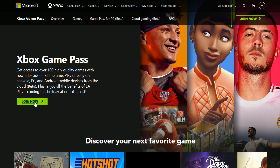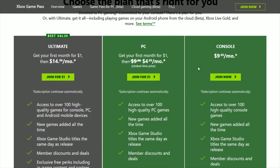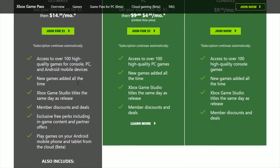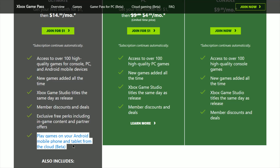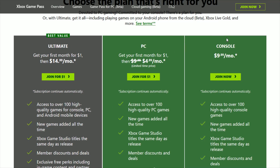So once we're on the Game Pass page, we're going to click Join Now. Currently there are three different plan options. I recommend the Ultimate — it's the most bang for your buck. It's only $5 more per month than just the PC or console option. Not only do you get console plus PC, but you also get Xbox Live Gold included, and you can play games on your Android mobile or tablet devices via xCloud, which you can't currently do on the PC or console packages. Having access on console, PC, and Android mobile devices pretty much allows you to game wherever you choose.